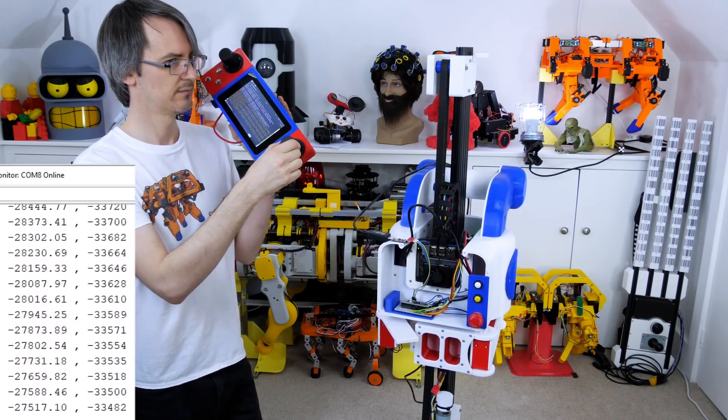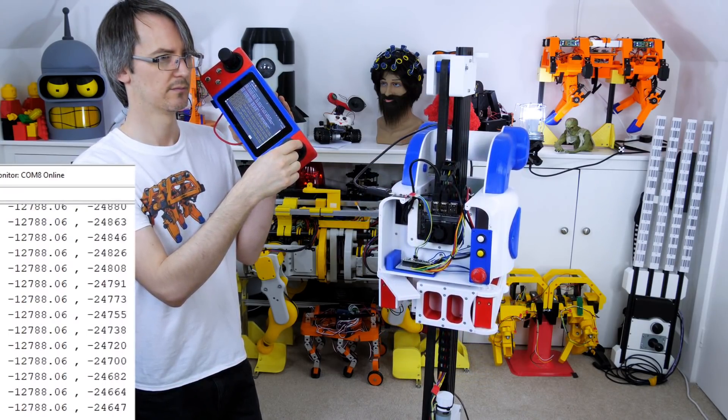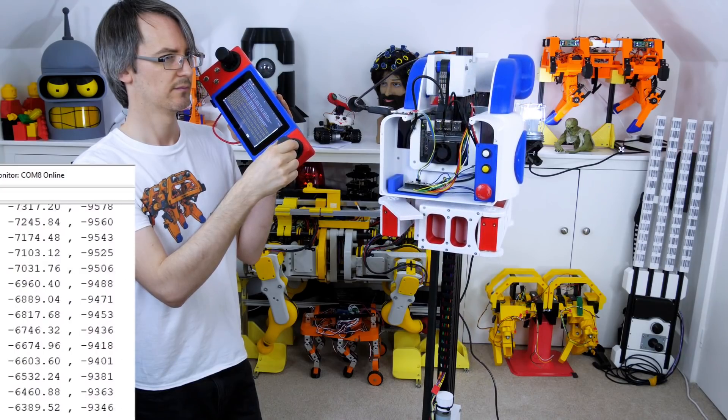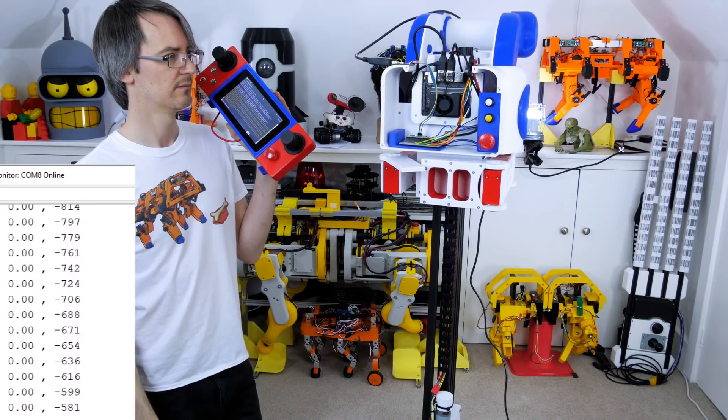I've got a variable which accumulates a value — taking the value from the stick and adding it to itself on each cycle — and then going and positioning the linear axis using the encoder. That means I can turn the knob a little bit and jog it up and down as much as I want until it hits its end stop.